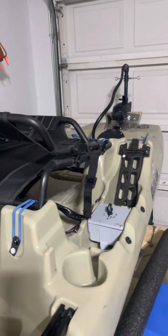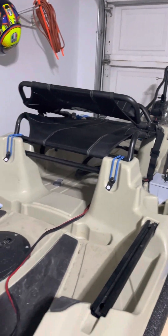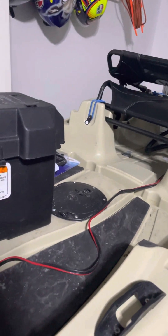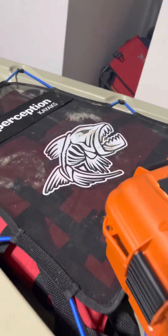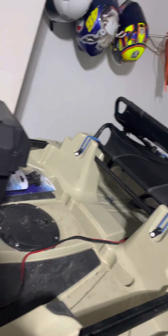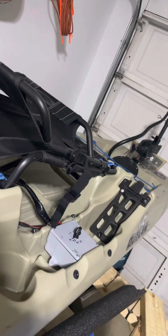Just giving an update — been away from the kayak build for a while. The past few months have been kind of crazy doing sports and everything, but I'm back in the saddle. Going to redo some of the things I came up with.